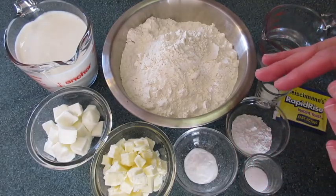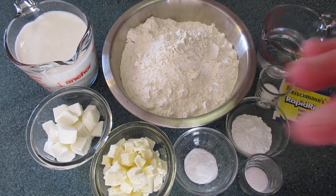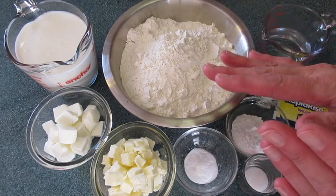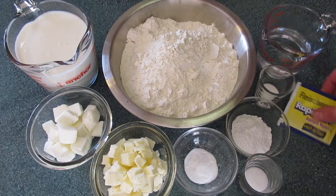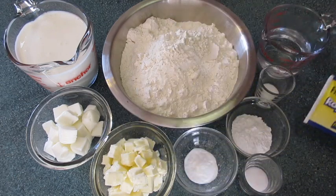Welcome. Deronda here with Foods 101. Today I'm showing you how to make these angel biscuits. You heard that right — angel biscuits made with yeast. Don't let this intimidate you. Simple and easy to do.